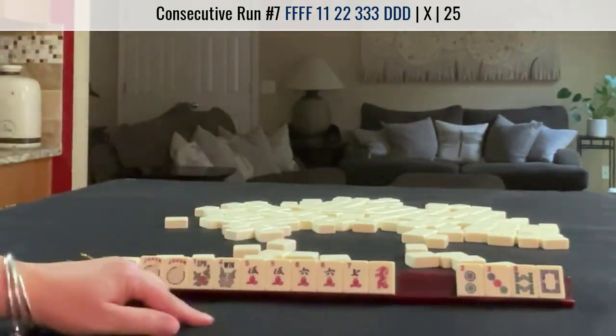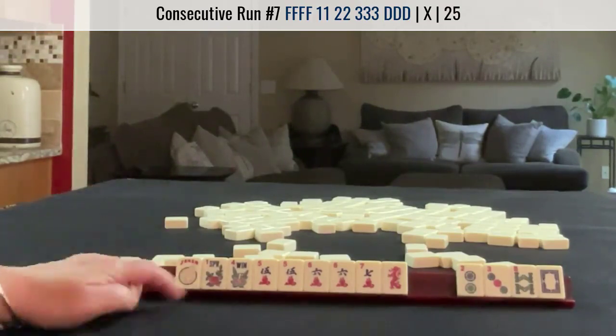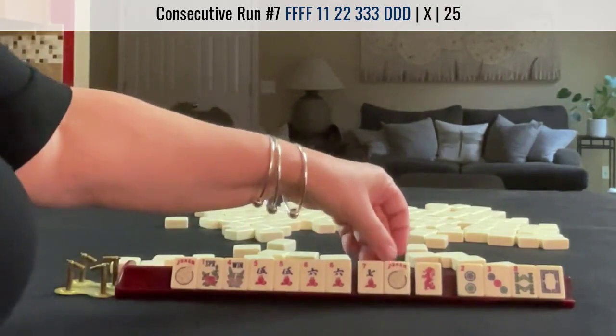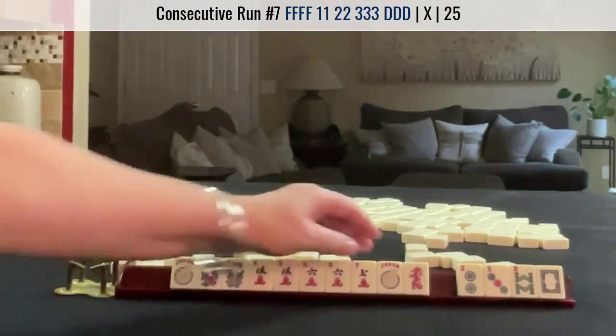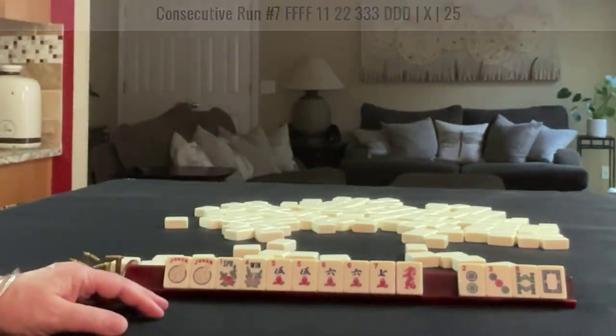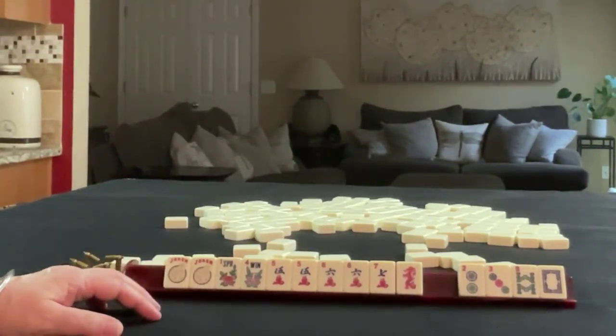So we have 4 discards and a hand. I would say that was a really good Charleston. If you have 4 discards or less after the Charleston, you have a pretty good chance of winning. Here we could Kong the flowers and Kong either the 7 or the red. We're 1 away from being set — so that was a very good Charleston. The Charleston is half the game, and if you make the right decisions at the right time, you can set yourself up for success. Practice decision making with Charleston modeling at home.